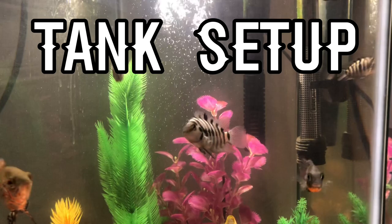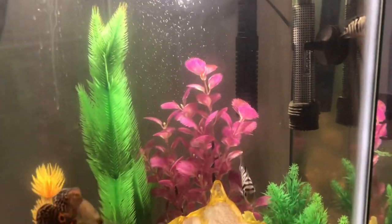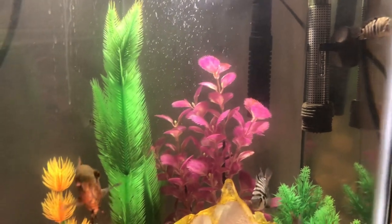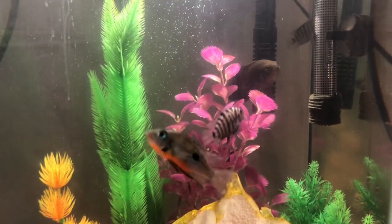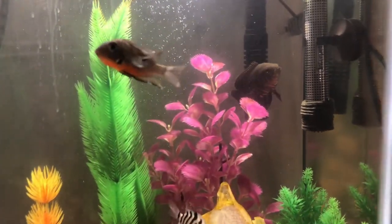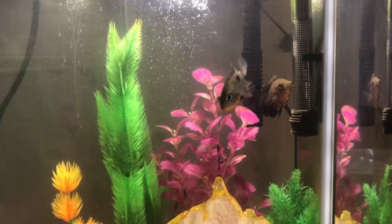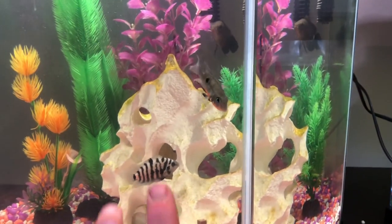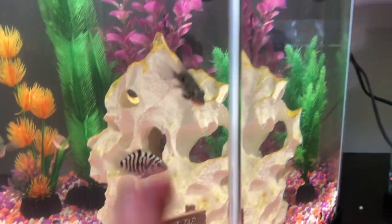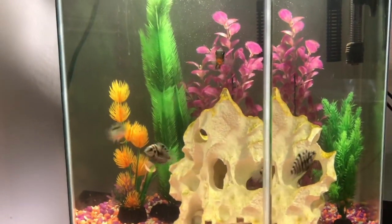For tank setup, if you have a community tank, I would move the breeding convicts to a separate tank. The ideal setup for baby convicts is a little rock like this for hiding, in a 20-gallon tank — that's the best ideal setup for growing out baby convict cichlids.